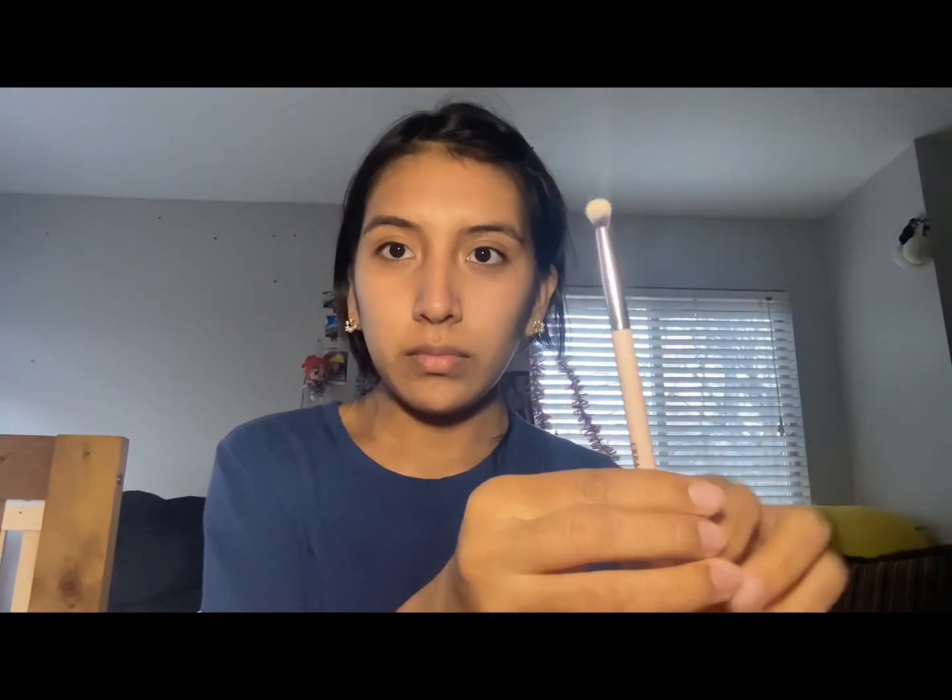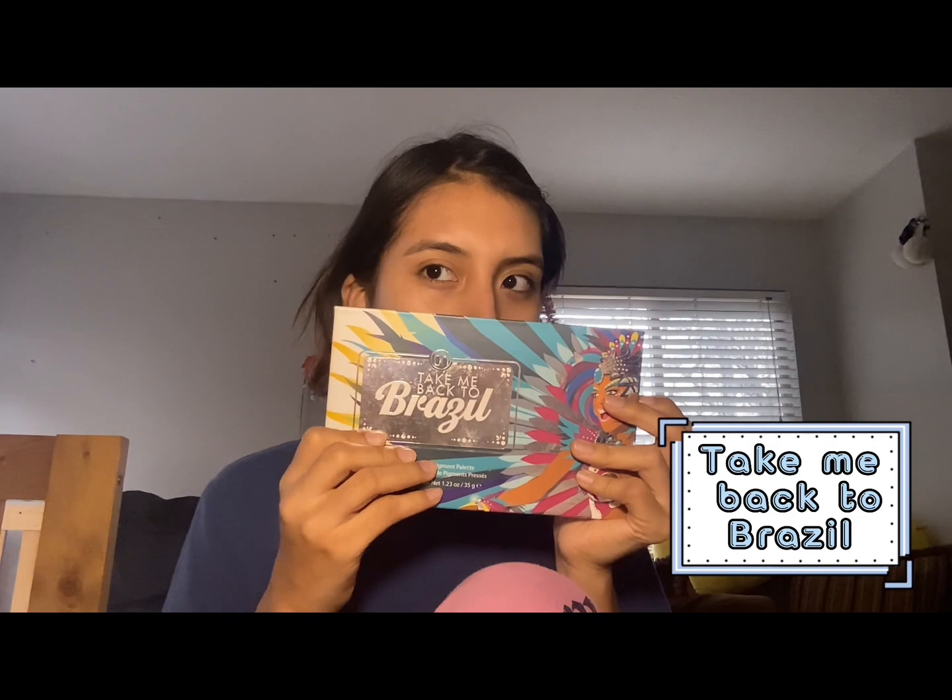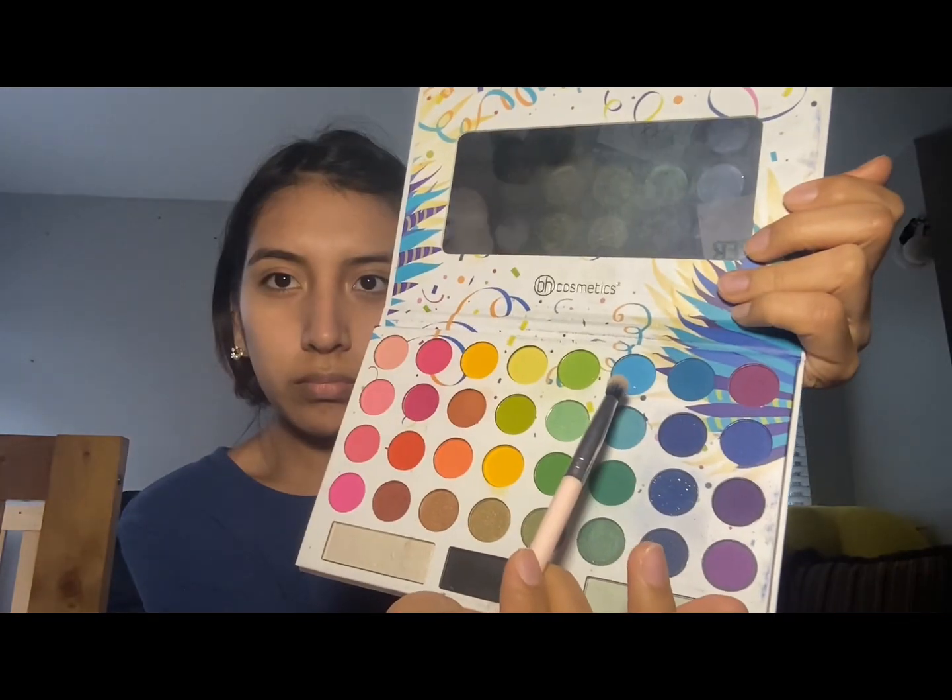When I prime the lids, I find it a little bit easier for the eyeshadow to stick, and it also makes the color more vibrant. Using a flat brush, I tap the concealer onto my eyelid — you can see the difference it makes. Then with a small fluffy brush, I'm using my Take Me Back to Brazil palette and a light shade of blue, making a little curve at the inner corner of my eyes.